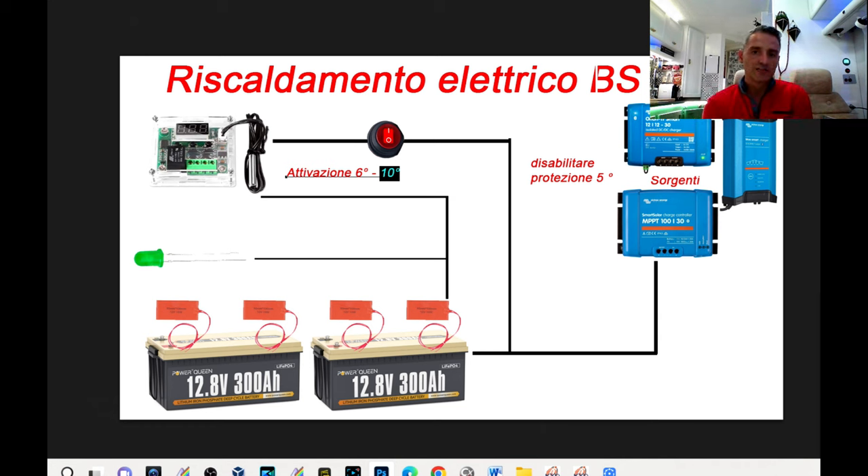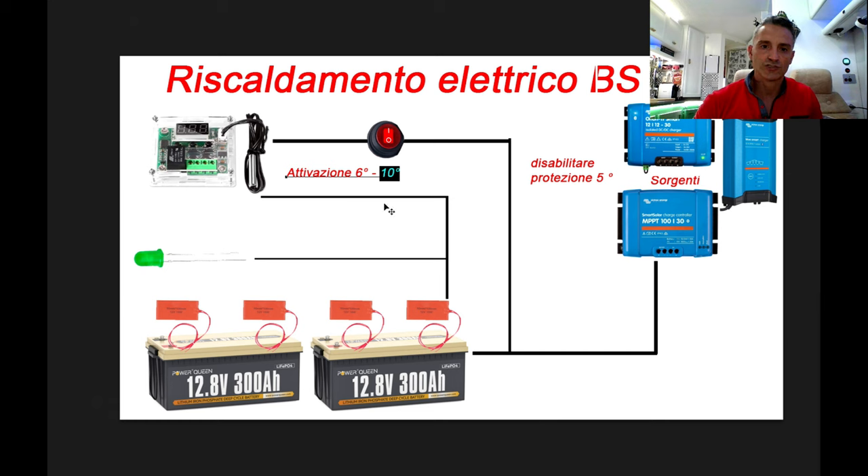Ecco uno schema semplice di quello che ho realizzato, così potete eventualmente farlo anche voi senza nessun problema. Ricordatevi di mettere le protezioni dei fusibili negli ingressi e nelle uscite di ogni dispositivo: uno subito all'uscita dove prendete la linea per alimentare il sistema e uno subito all'uscita del termostato che andrà ad alimentare i tappetini. Gli amperaggi sono bassi, quindi potete usare tranquillamente fusibili da 10 ampere sia in ingresso che in uscita.